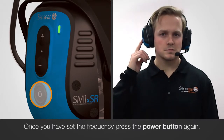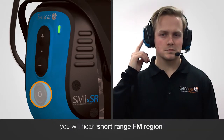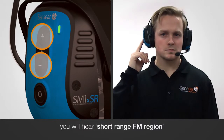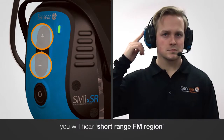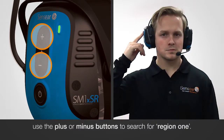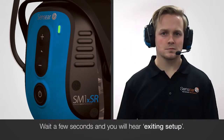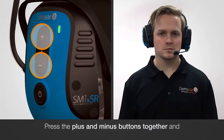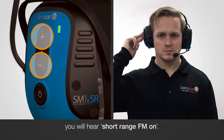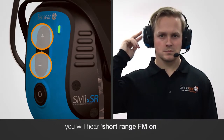press the power button again and you will hear 'Short-Range FM Region'. Use the plus and minus buttons to search for Region 1. Wait a few seconds and you will hear 'Exiting Setup'. Press the plus and minus buttons together and you will hear 'Short-Range FM On'.